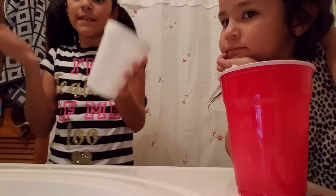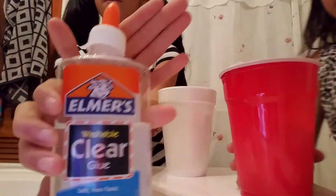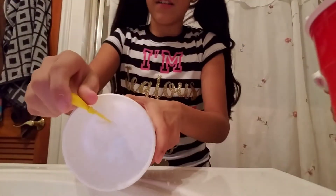Hey guys, welcome back — sorry for my hair, she's messing with it and I curled it too. We're making the slime video. We already put the glue — we use this clear Emerald Elmer's glue — and then we put the shaving cream, Gillette shaving cream. We also have contact solution, you can buy that at Crocs. We put in a lot of shaving cream.